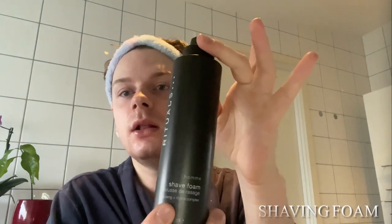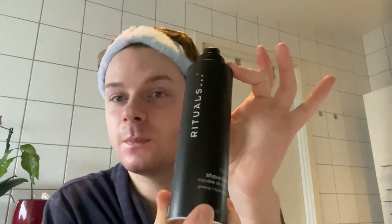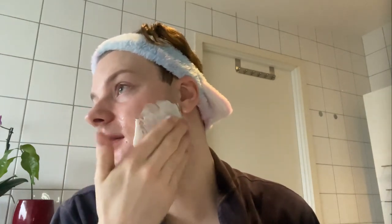My hair is tidy and out of my face, and then I can start with my shaving. I have some facial hair and I want to remove that since I'm going to work — I want to look professional, clean and neat. So I go in with the ritual: it's called Shave Foam Mousse de Rasage with ginseng and high brow complex. I really like it, my skin likes it. It does have some fragrances, so if you have very sensitive skin this one might not be for you.